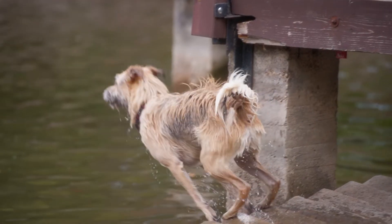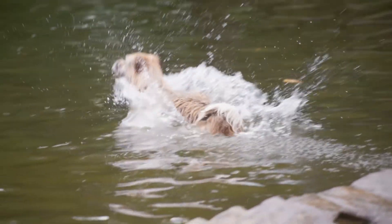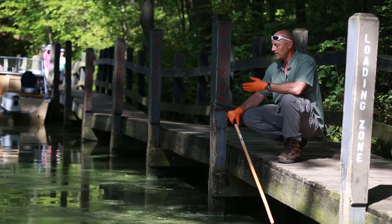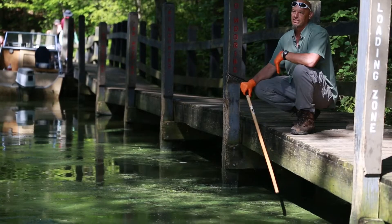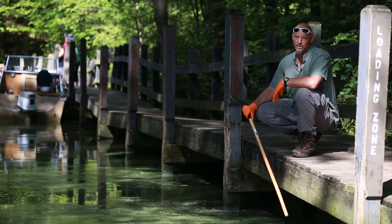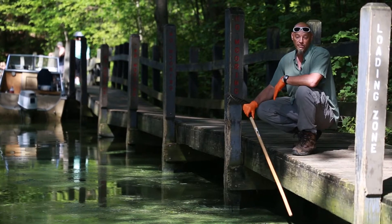It's really important to keep any pets — especially dogs — out of this material, because when they consume it, the digestive system will digest the cell walls of this material and then release the toxins into the bloodstream. That's when it can reach the liver and the brain and cause serious illness or even death for an animal.